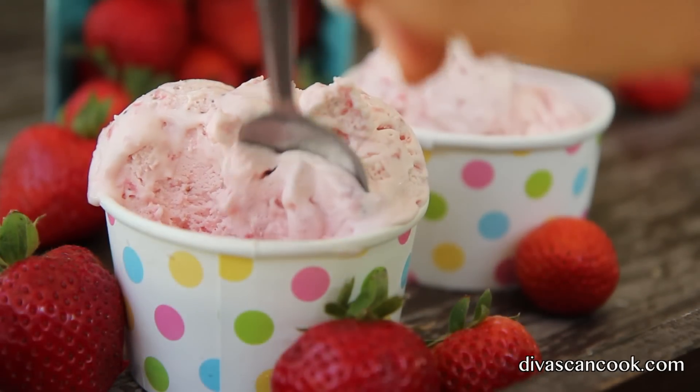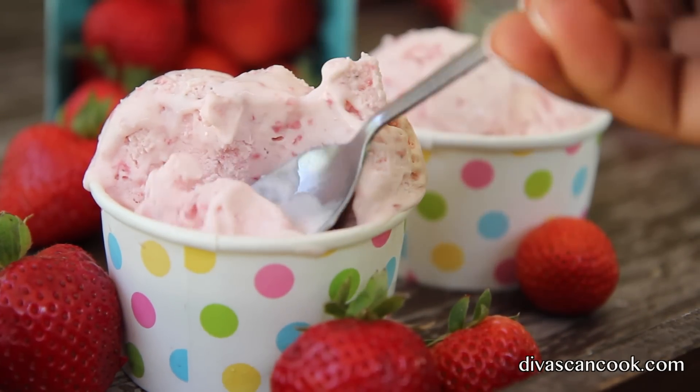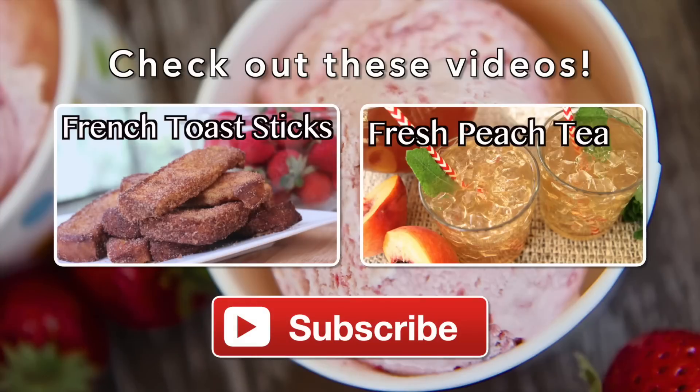I hope you guys enjoy this recipe. If you missed my last two videos, go and check them out — I made french toast sticks and fresh peach tea, and it was the bomb, honey. Don't forget to subscribe so you don't miss another video. Thank you guys for watching — later!